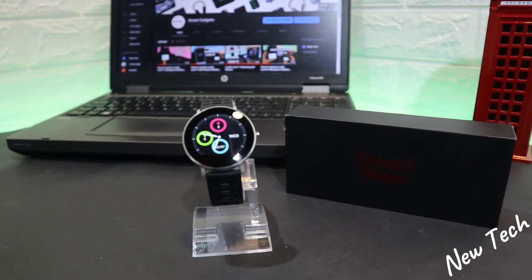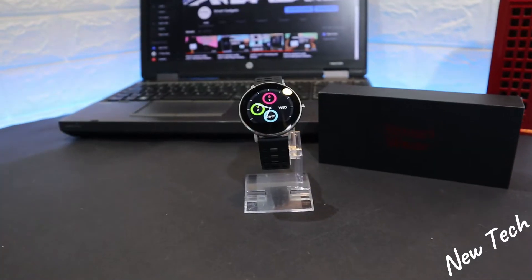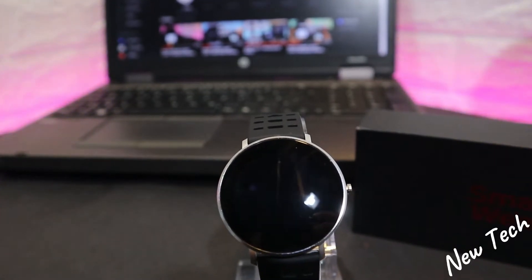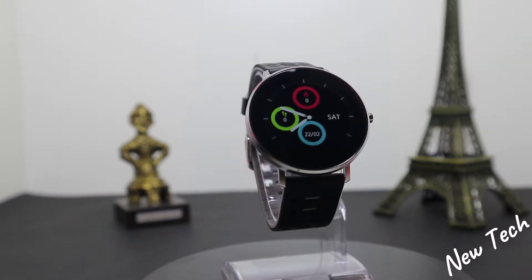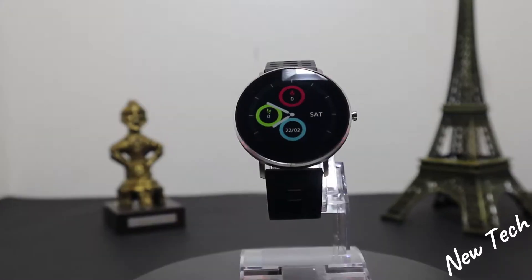On the Lemfo L6, we have a 0.98 inch touchscreen with good resolution and good colors. There is one button to turn it on and off. The L6 is made with aluminum, which is very good material, and the bands are silicone and very easy to use.